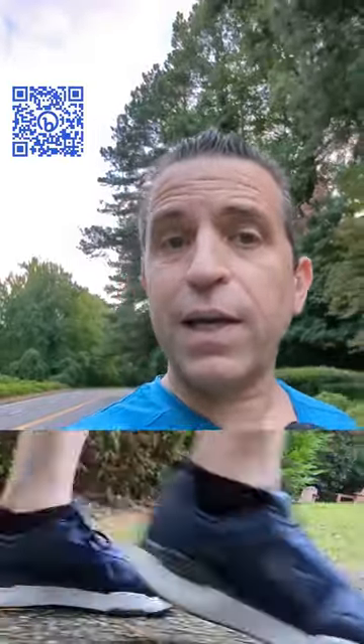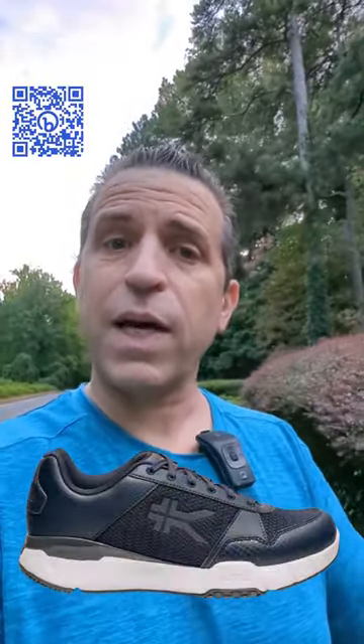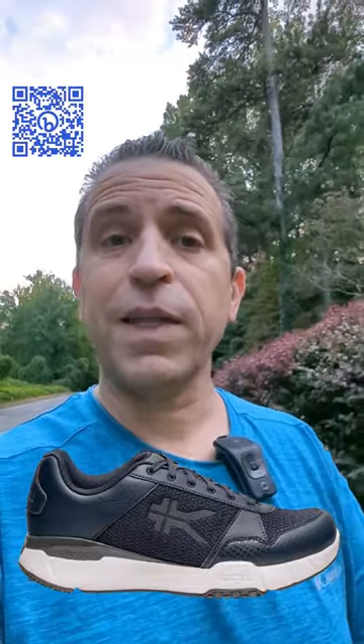I also find my heel does not slip at all, so that stays well. And it's more breathable — I used to sweat in the original Quantum shoe, so the 2.0 is an improvement there.